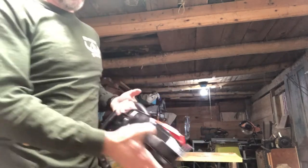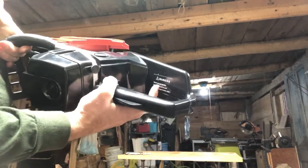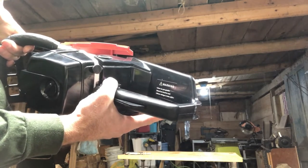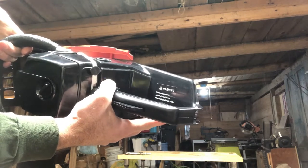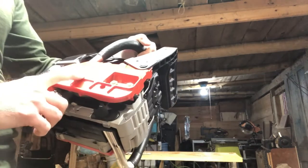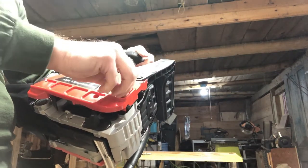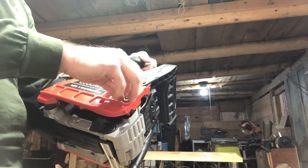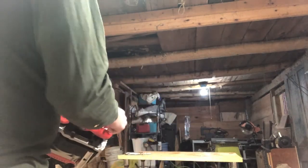It says on the handle here, warning: never use pure gasoline. Mixed fuel should be used. First mixture ratio: gas to two-stroke oil, 25 to 1. 8,500 revolutions per minute. Three kilowatt power plant — I think it's rated for three and a half horsepower, according to the listing.